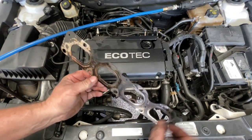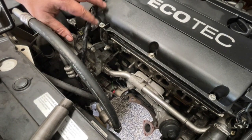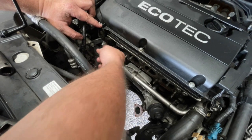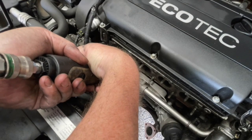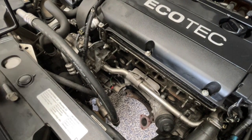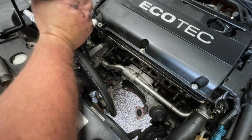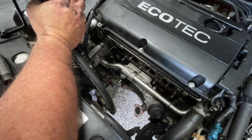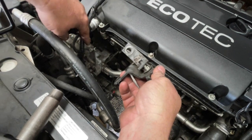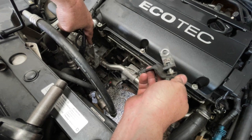Once I get this gasket out of the way, this is a throwaway. While we're still working at the front here, I'm just going to remove this bracket and this lifting point. Removing this gives me a little bit more room. You probably didn't need to remove the lifting bracket, but you definitely need to remove the bracket between the power steering pump and the head.